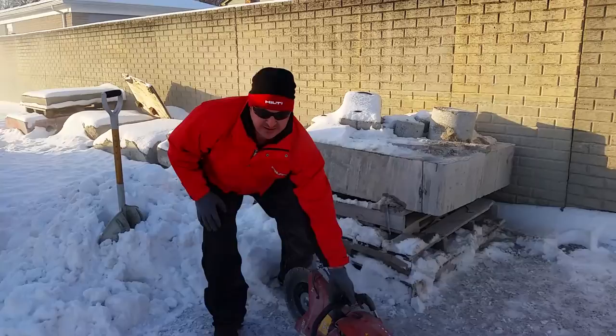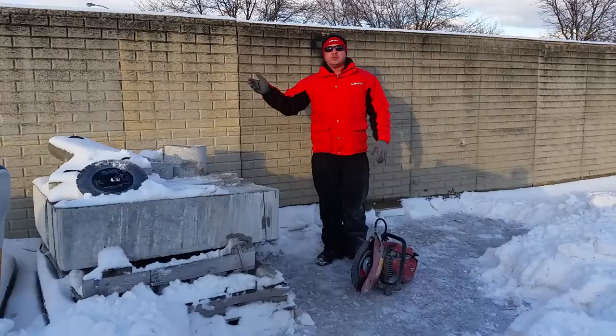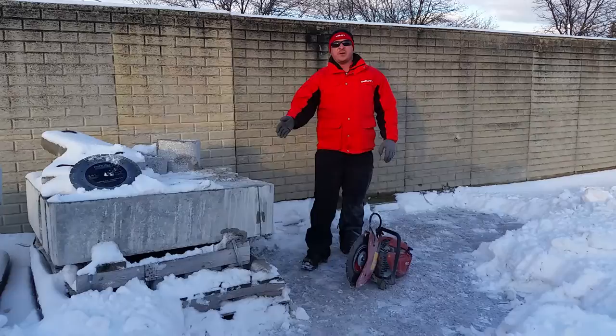Alright guys, so we just demoed the competitor's blade, now we're going to run it up against the equidisc blade. The number one thing to remember when you do these demos with your customers: make sure you're comparing apples to apples. Make sure you're cutting the same thickness base material. If it's one of your pipe guys, make sure you're cutting the same diameter pipe and getting the same length of cut — that way you get a true comparison.